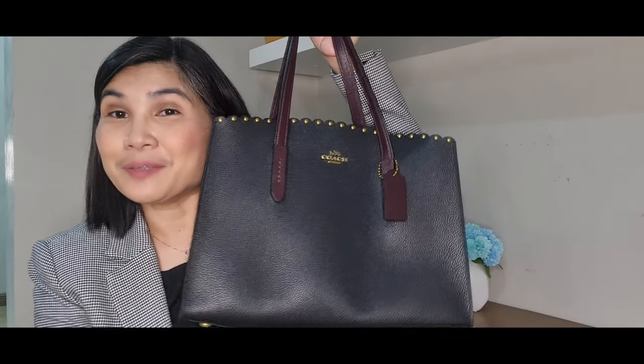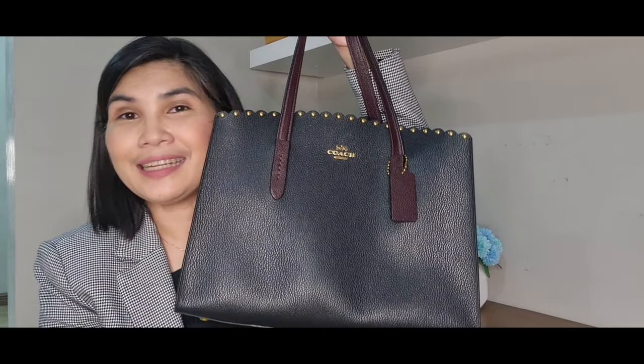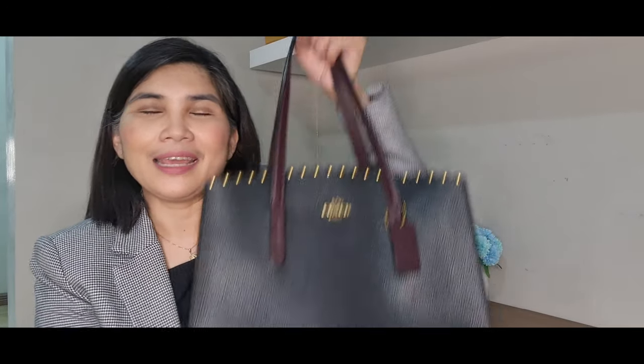So this is my What's In My Bag video featuring this Coach Charlie Carry All Bag. Thank you for watching this video. Hope you give this video a thumbs up. Please do subscribe and click that notification bell so you get notified every time I have a new video. Have a great day and stay safe everyone.